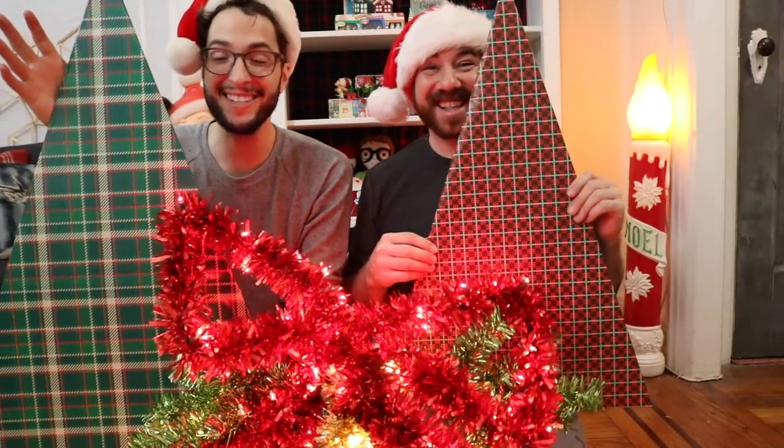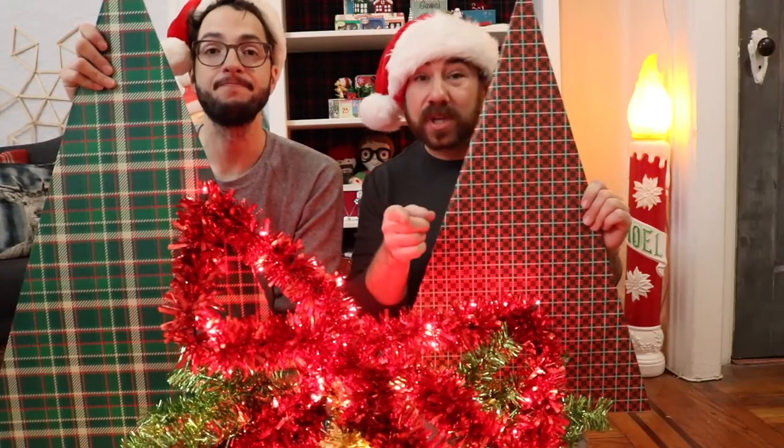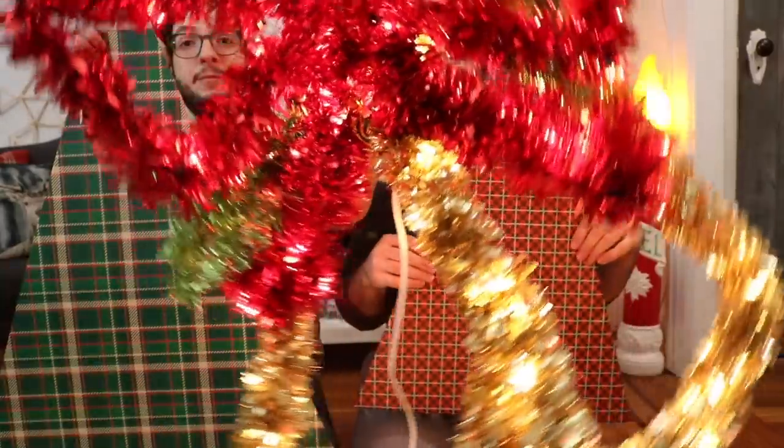Well, thanks so much for spending time with us on the floor today! Let us know if you make any of these things. Also check out our other video with easy DIY Christmas projects. Merry Christmas! Merry Christmas!